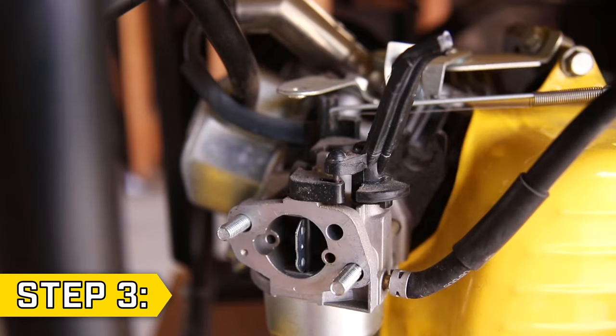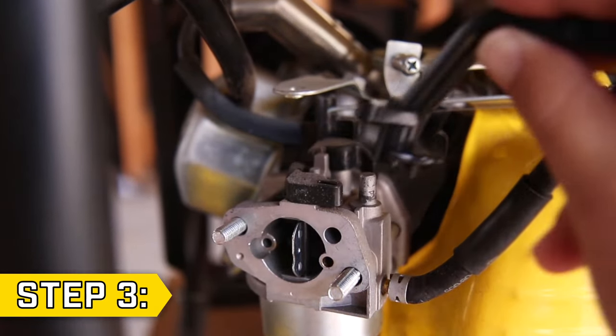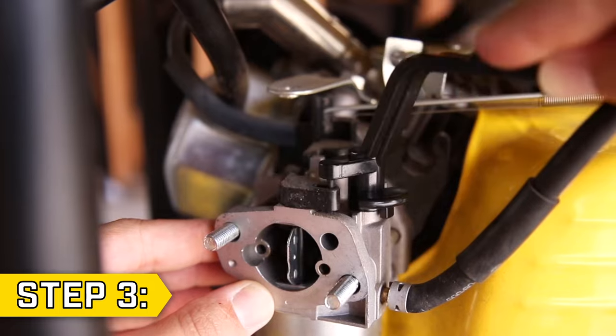Step 3: Lift and remove the broken choke lever. Then install the new choke lever in its place by setting the small pin into the slot on the rotating plate, and ensure that the choke is opening and closing smoothly.